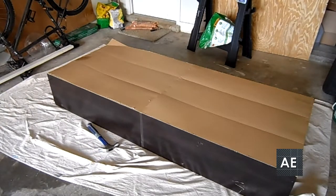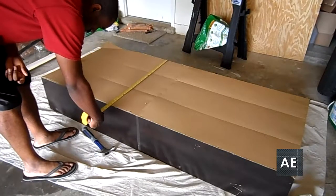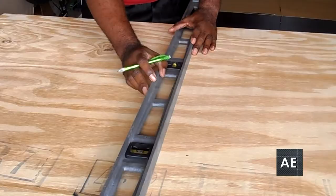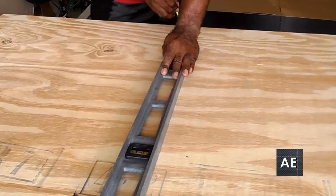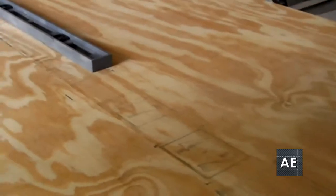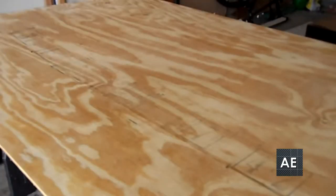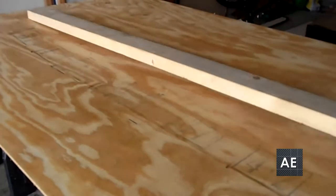You want to take the measurements from top to bottom and then left to right. Next, I settled my plywood on some sawhorses and then measured and drew a straight line using a straight edge. In this case, I am using a level as a straight edge.